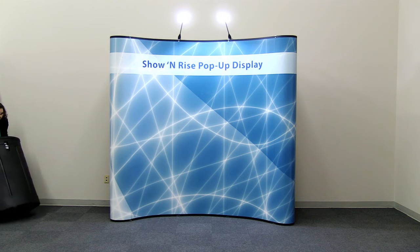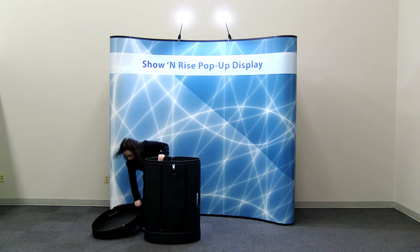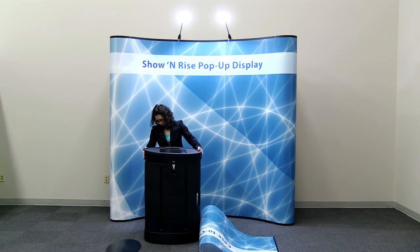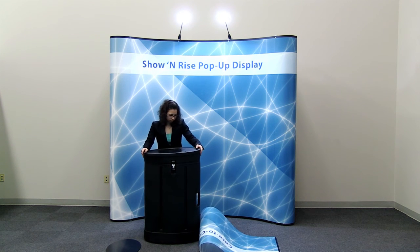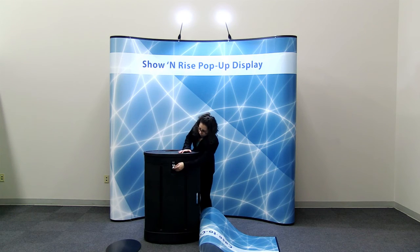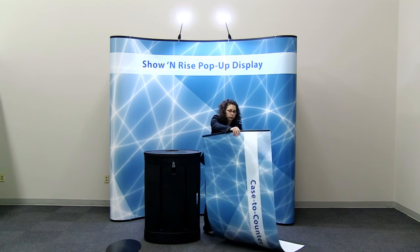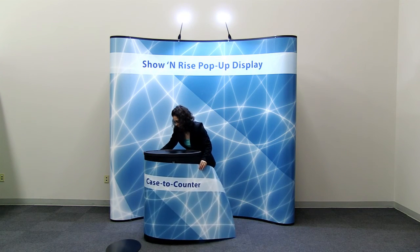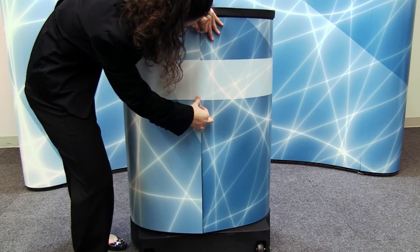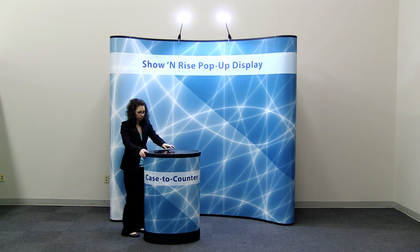Next it's time to install the graphic wrap to the case-to-counter. Remove the graphic wrap and oval top from the case-to-counter. Use the hook and loop strips to attach the graphic around the case. Place the oval top onto the top of the case-to-counter. You are now ready to utilize the marketing power of the Show and Rise kit.